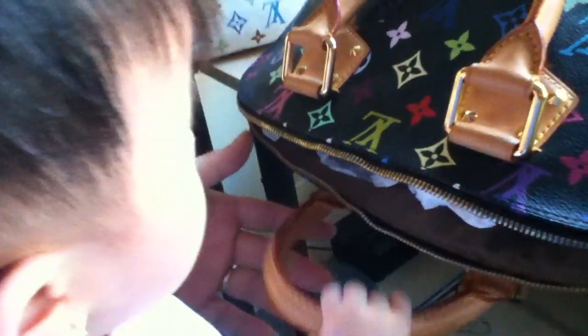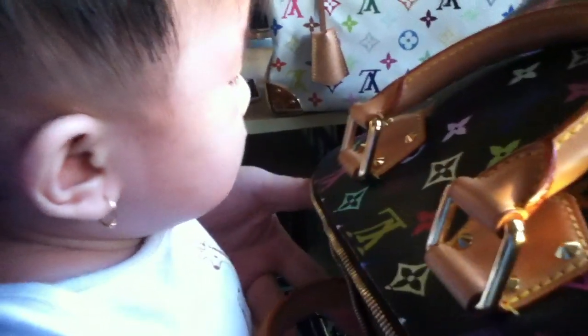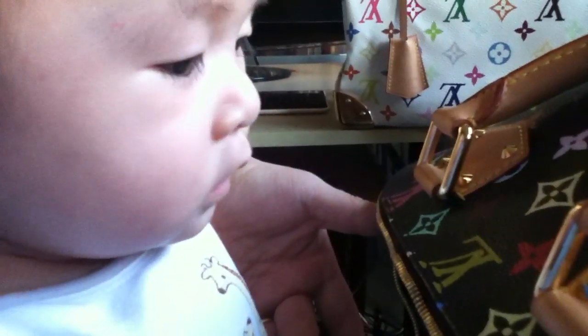Oh, look — the baby wants in! She loves my purses, doesn't she? Oh, this is all yours baby, this is all yours!